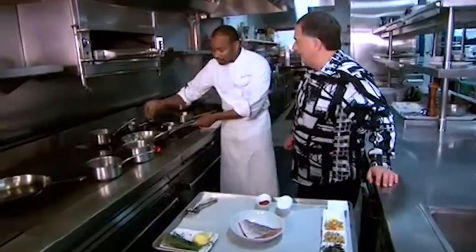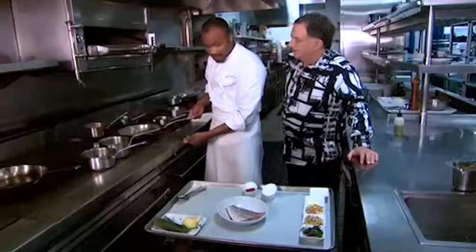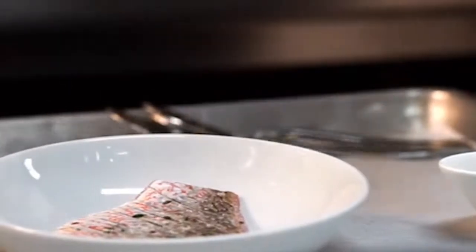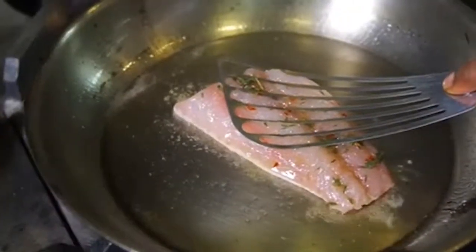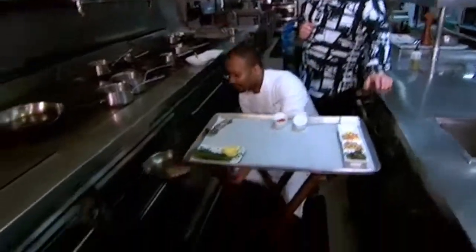So here we have some olive oil. The pan's nice and smoky hot. Now we're just gonna lightly season our fish, a little bit of salt, inside down. So only that side has been cooked — you're not touching the top. Correct. The fish is moving nicely, so it's going in the oven.